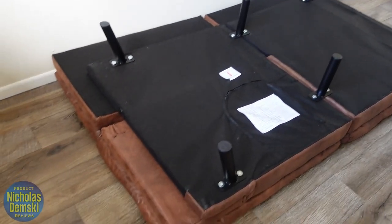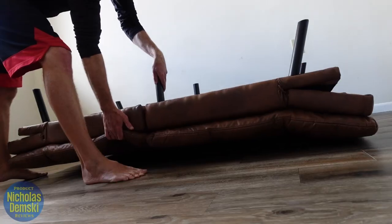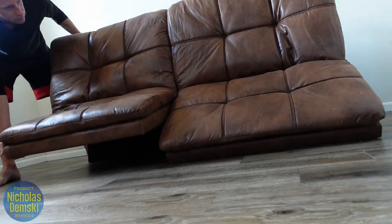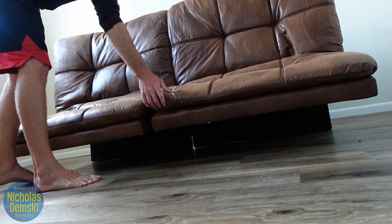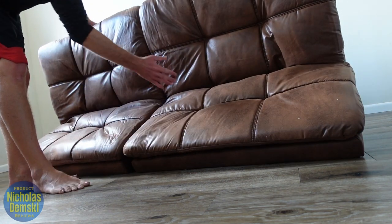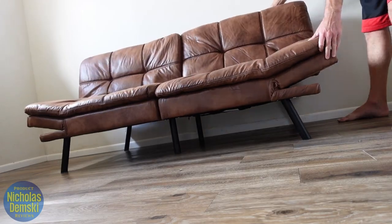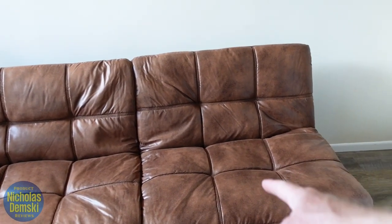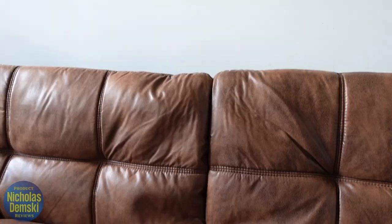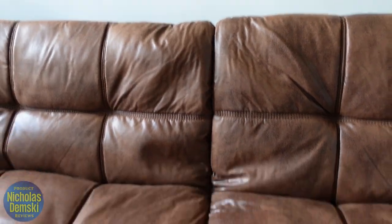Now that we've done that, assembly is complete — it's time to flip it over. It's going to be easier popping up the backside just a little bit before flipping it. It does say you should give it 24 hours before using it, in order for the foam cushions to come back to their normal shape — especially for the middle cushions that were folded together.